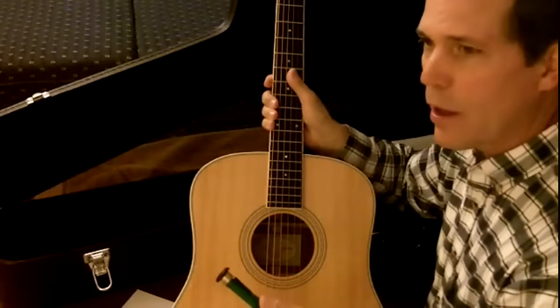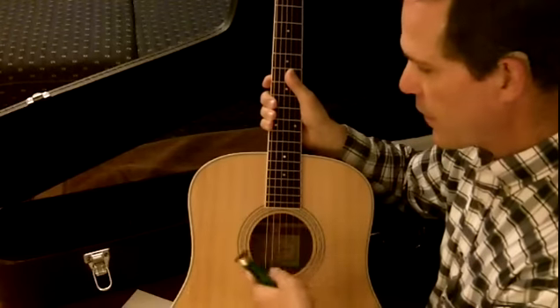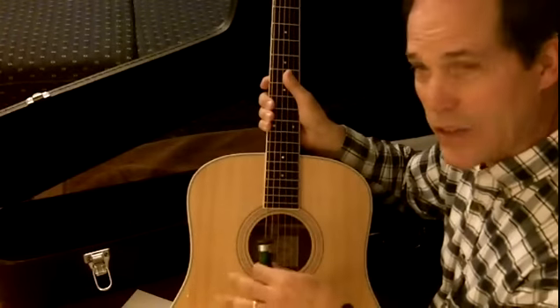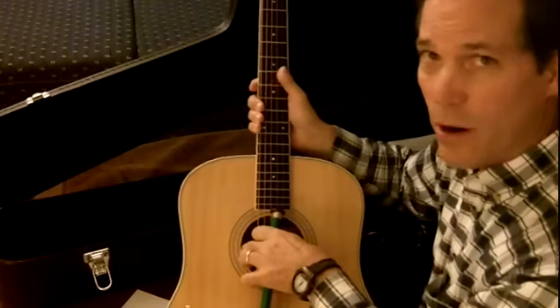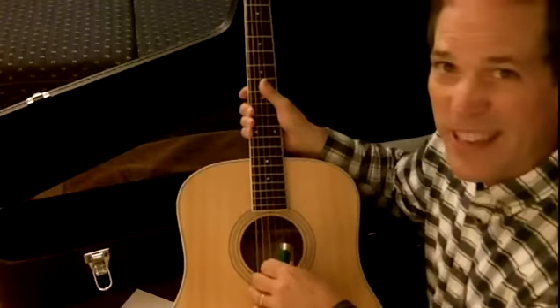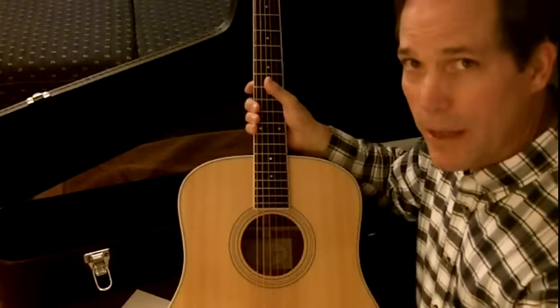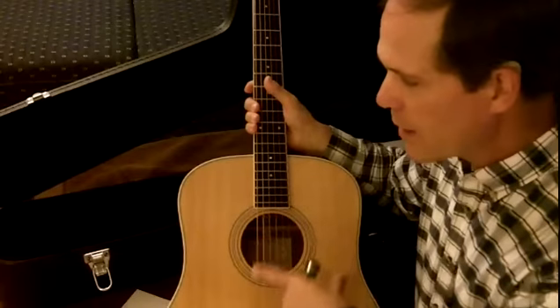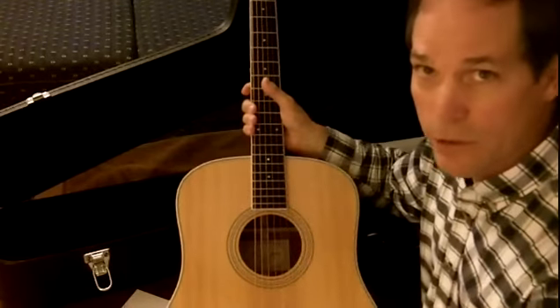You've got the cover, it keeps your humidity within the body of the guitar. I've been told that's probably not the best thing, because you want the humidity going not only in the body of the guitar, but throughout — up the neck, up to the headstock and so forth.